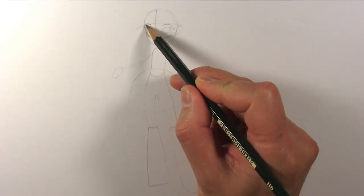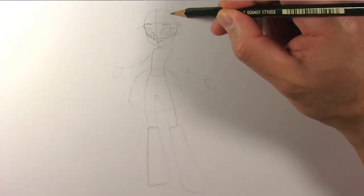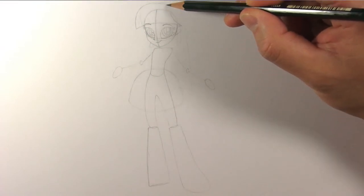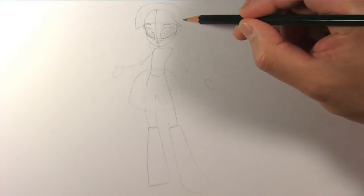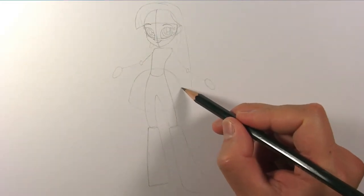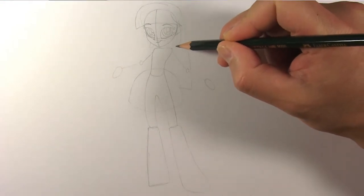Draw a curved line across her face for the fringe of her hair. From the fringe, draw her hair around her head. Parts of her hair will be blocked from view by her body and the dress, so we'll just draw what we can of her hair for now.